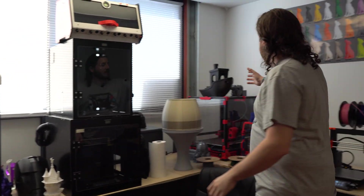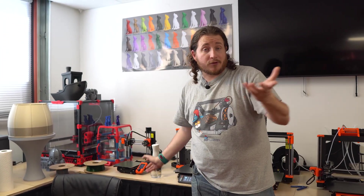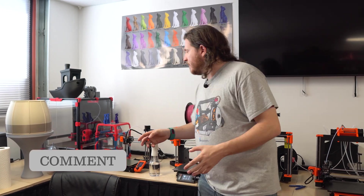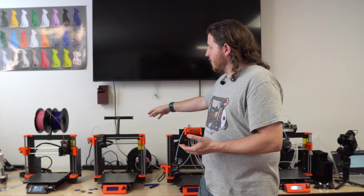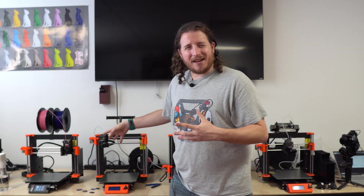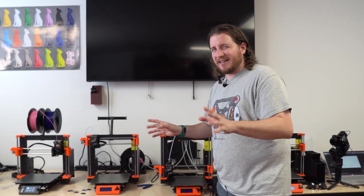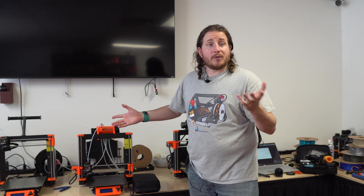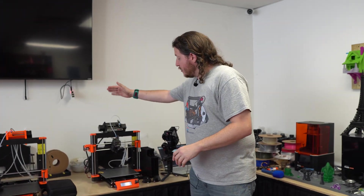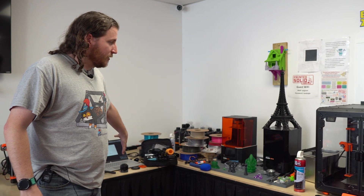We also have custom Printed Solid rep boxes, the enclosures that Printed Solid offers, all the way over to things like Vorons - there's a 2.4 and a V0. We got a Prusa Mini which did recently get that alpha input shaper firmware - have you guys used it? Let me know in the comments. We got the MK4 and the MK3, which is really cool to see next to each other. We also have another MK3 running an MMU for multi-color multi-material, and the new MMU3 on an MK3 as well.